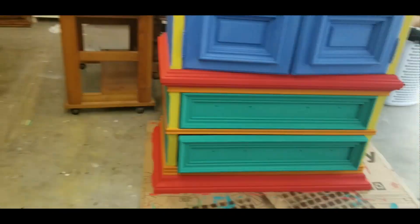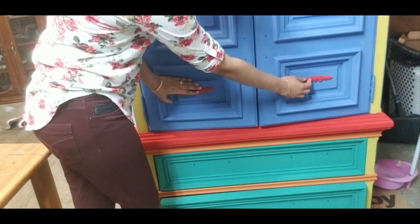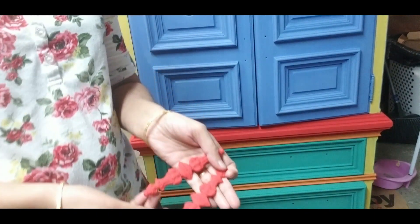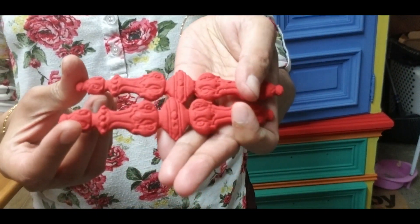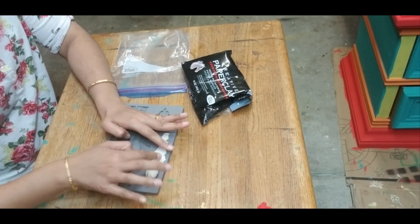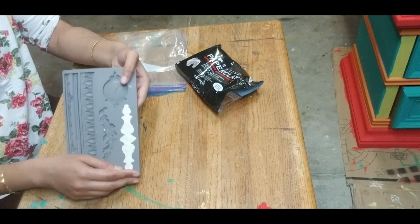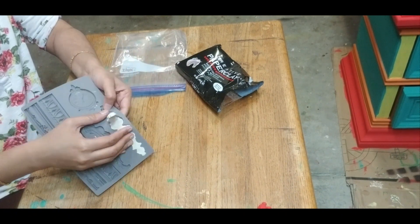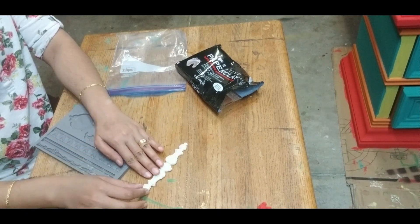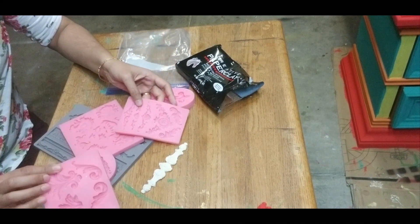I have applied two coats of all the colors and the base painting is complete. The customer has also asked for design patterns to be embossed on the rectangular portion at the bottom of the door. So I made these pieces using paper clay and painted them red. For this, you will need a silicone mold and paper clay. Take a small amount of paper clay and spread it evenly on the mold. It can be easily removed by slightly bending the silicone mold, then allow it to dry. You can buy this from Amazon — I have given the link in the description box. You can also use molds that are meant for cake decorations.